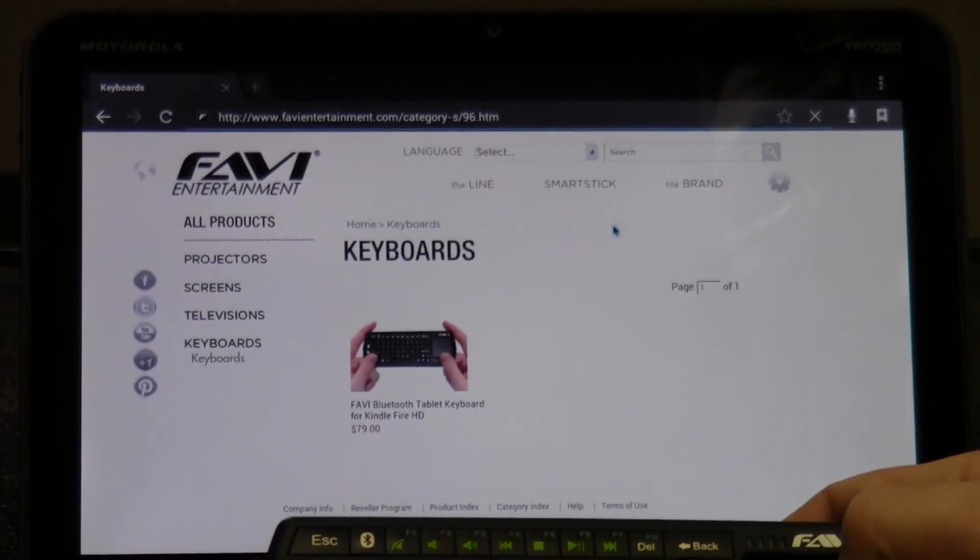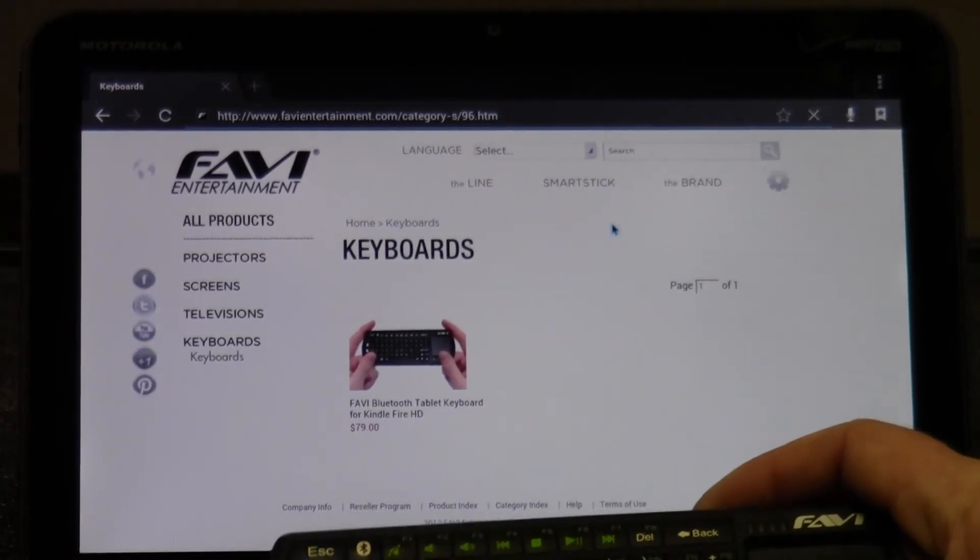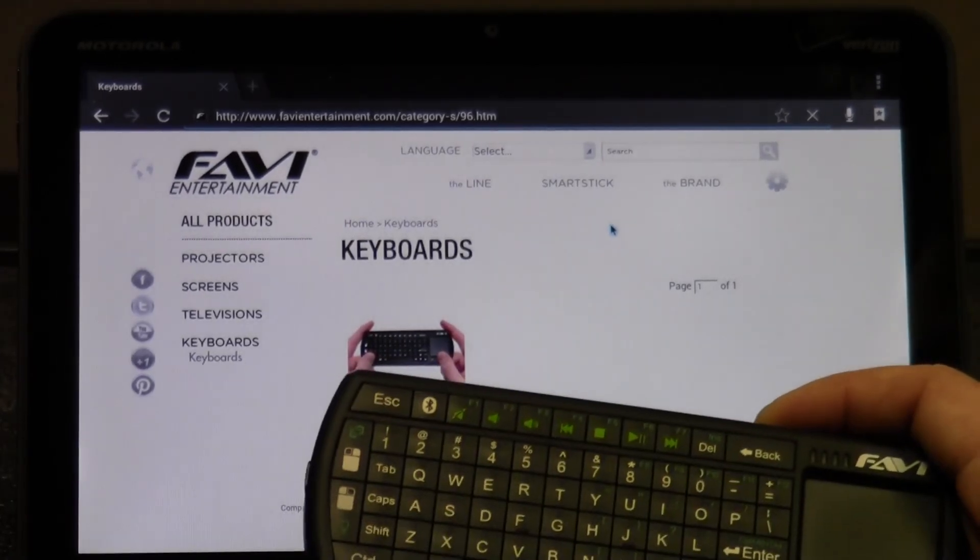And there you have it — that's how you pair your Favi Bluetooth keyboard with a tablet. Thanks for watching.